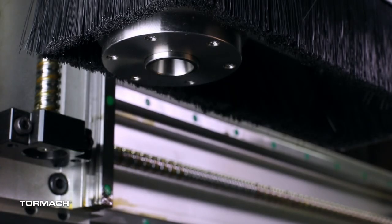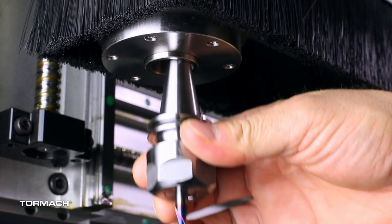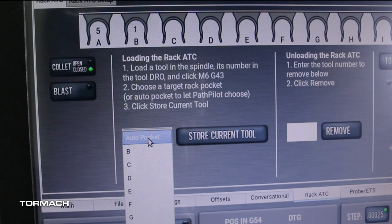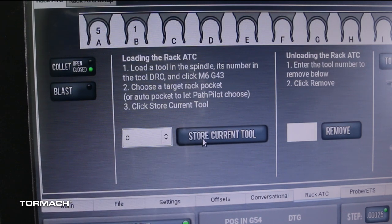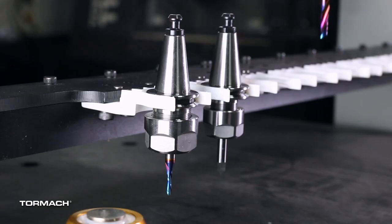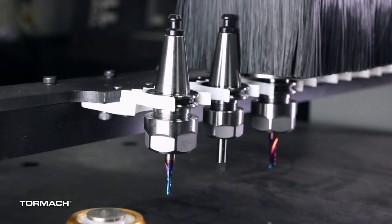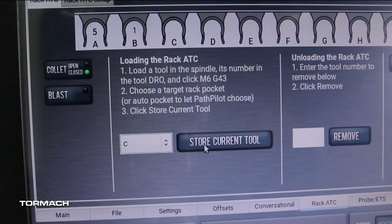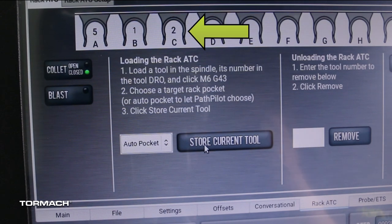To select a specific pocket, load a tool into the spindle. From the PathPilot ATC tab, select a pocket number from the Selected Pocket drop-down menu, then press Store Current Tool. The machine will move to the selected ATC pocket and store the tool in the ATC rack. The tool will then populate the tool location on the tool rack DRO.